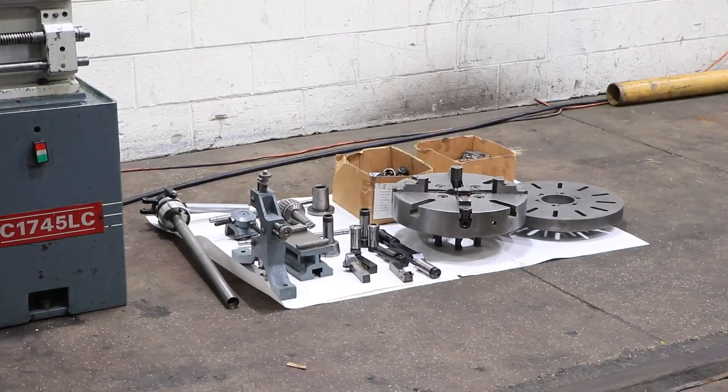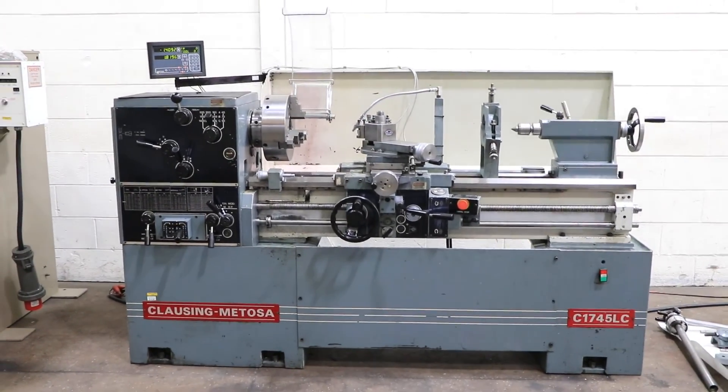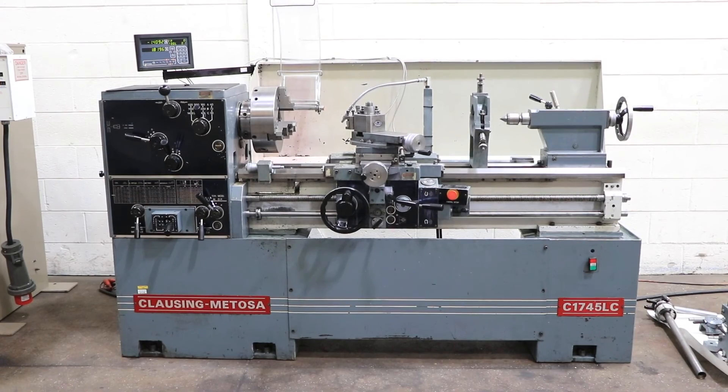So you've seen a whole variety of speeds, you've seen it feed, you've seen it thread. It's an inch and metric machine with the removable gap and the taper turning attachment. Thank you for watching our video.